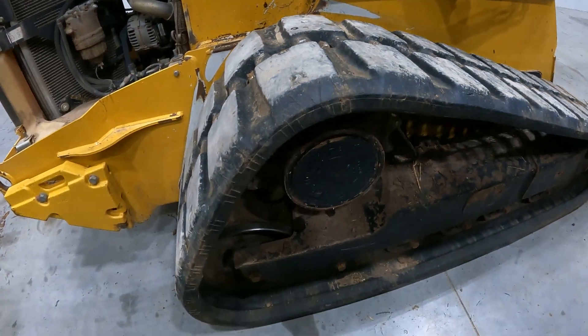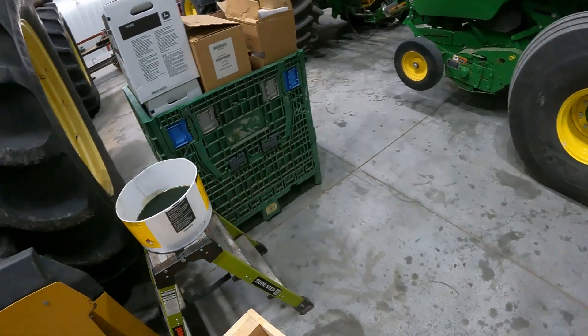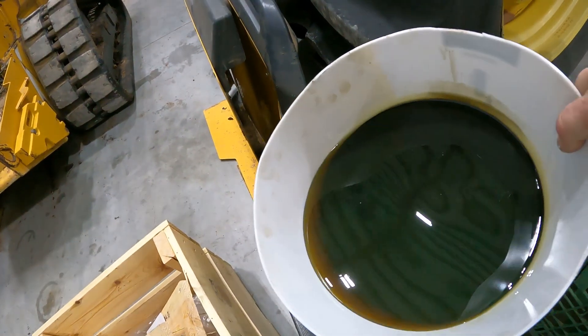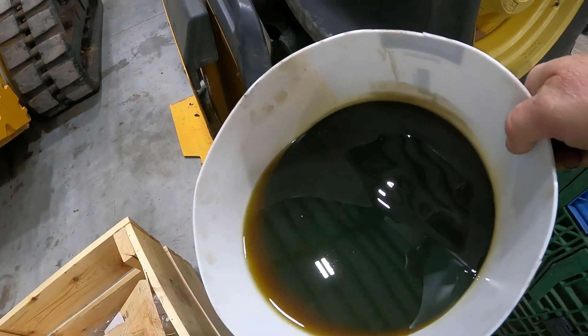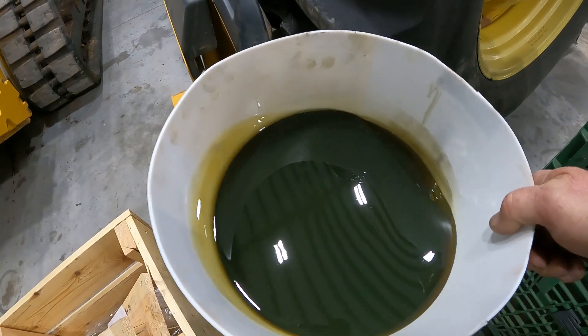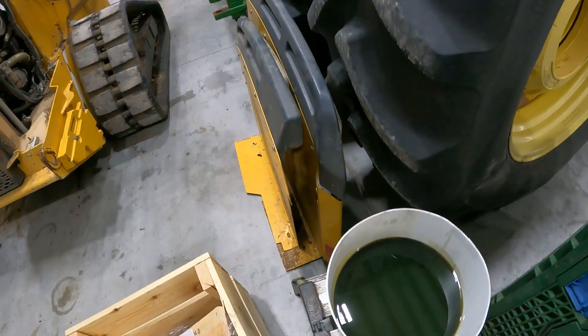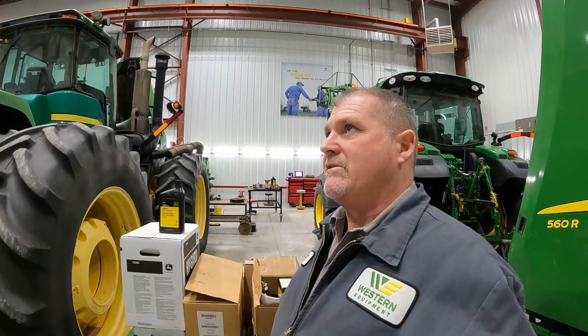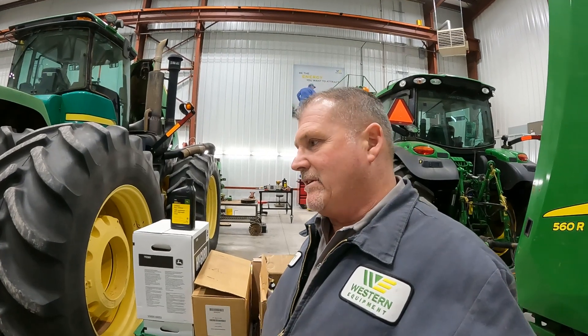I'll show you real quick the gear lube that we drained out — you can see it was pretty good time to go ahead and change that. The spec on that is right around a thousand hours — you should change that planetary lube on those planetaries on your track-driven skid steer. This is a 333E track and that should be changed at a thousand hours.